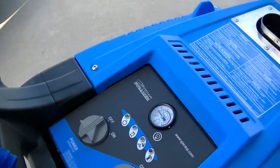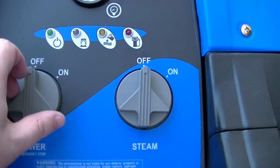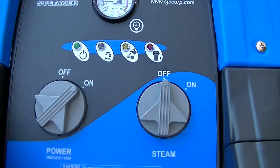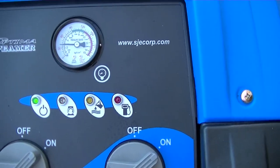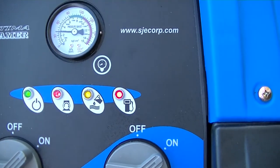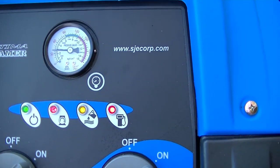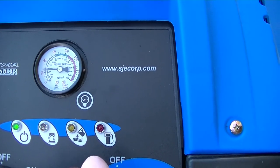I'll try it again and we'll see what happens. As you can see, all three lights are flashing with the power on.